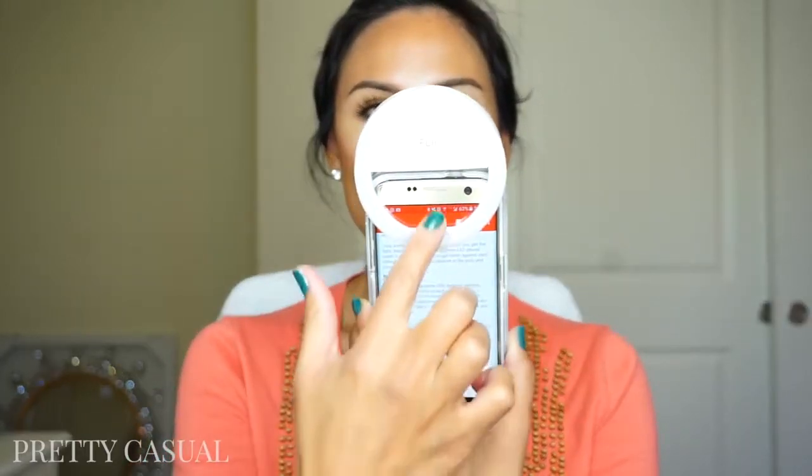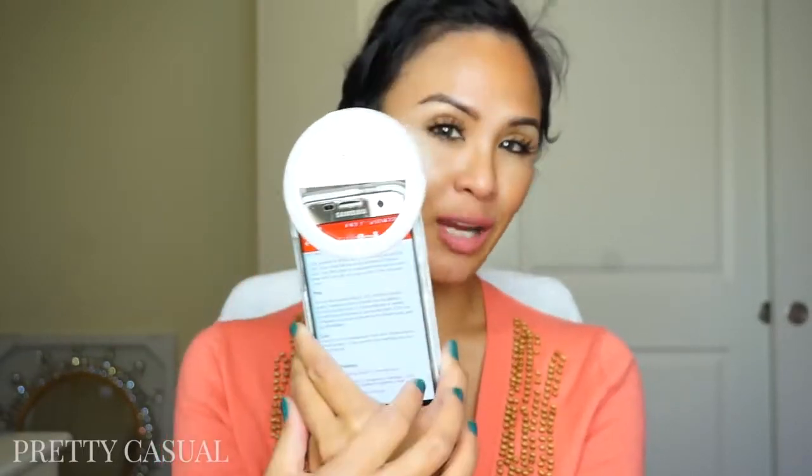Before they contacted me, I saw a product like this online, but I was reluctant because it has a clip on here that kind of blocks part of your screen. So if you have it here for a selfie, it's going to block the top part of your screen. But it's so high up on the camera that it's not going to block your entire screen, so you can still see a good amount of your photo.